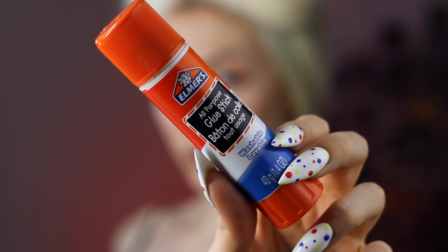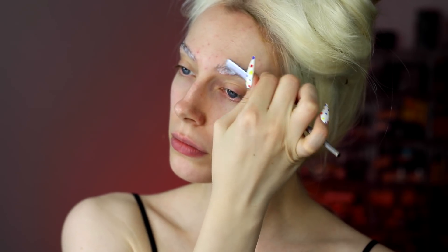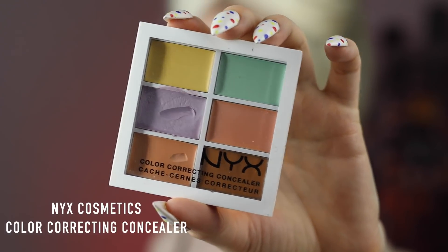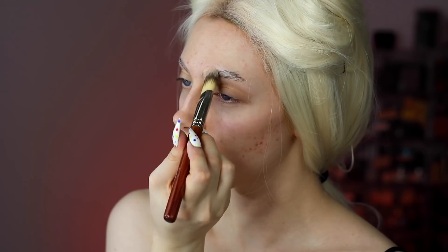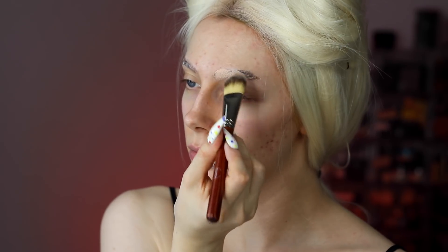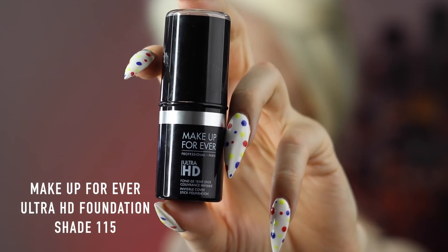For the rest of the makeup, I'm doing a brow block. I'll probably be doing quite a few brow blocks throughout this Halloween season. It's pretty simple — I'm just layering glue stick on top of my eyebrows to hide them. If you want more depth on this process, check my other videos. Then I'm taking a peach-toned color corrector to conceal the brows and applying it with a foundation brush.